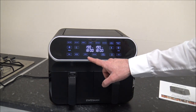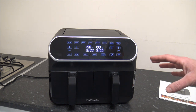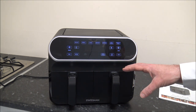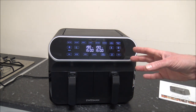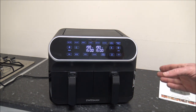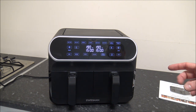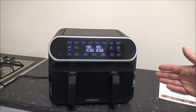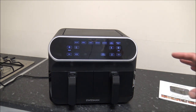Another option is something called sync. If you're cooking separate items — for example, chips in one side and chicken nuggets in the other — and one takes longer than the other, it will actually finish them at the same time. So if one takes 20 minutes and the other takes 15 minutes, it will delay the shorter one by five minutes, so that everything is nice and hot at the end. It's little features like that that can make a huge difference to the operation of the air fryer.